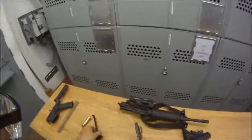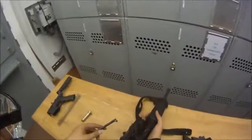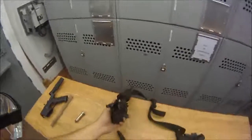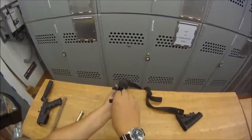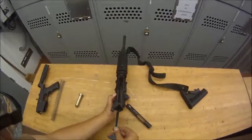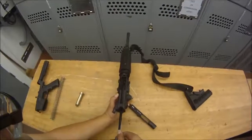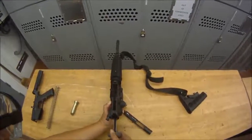Now we're going to put the bolt and charging handle back into the upper. Take your charging handle and go into the big hole first — not the little one. Go in just a little bit, then press down on the charging handle and keep sliding forward, and it'll drop into the recess. Into the big hole, press down, keep pressing down, it'll fall into the recess, then push it forward just a little bit so it won't pop out again.